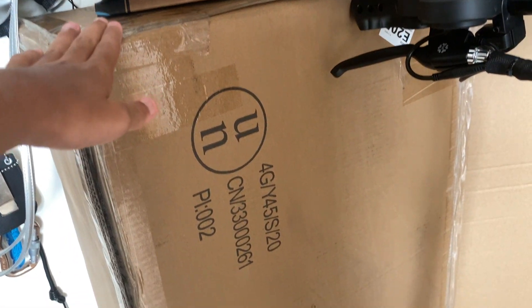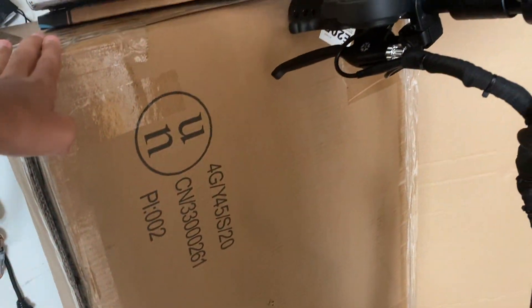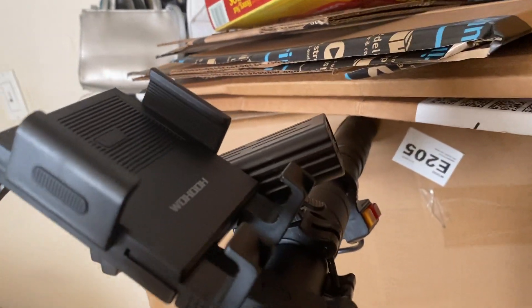This is the box it came in, and it's not very good for somebody who lives on the third story of a New York City apartment like myself. But still, nevertheless, we're still going to carry it up and down the stairs.